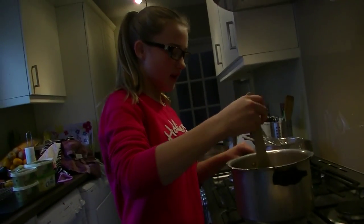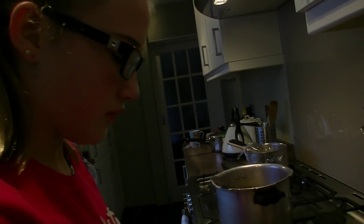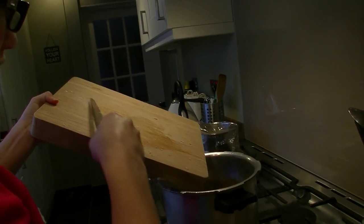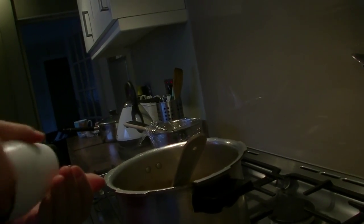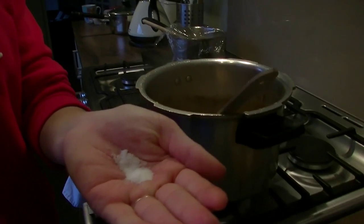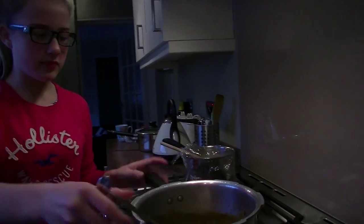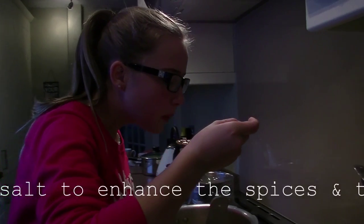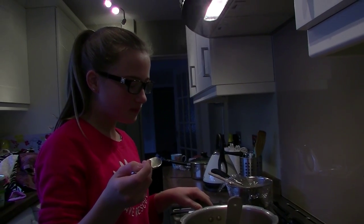Now that the curry is at the right consistency, I'm going to start adding the garlic and ginger. I'm also going to add some table salt. Now that is the perfect curry sauce.